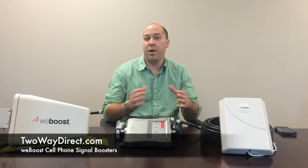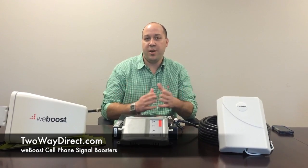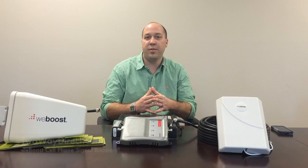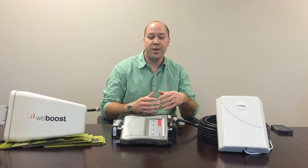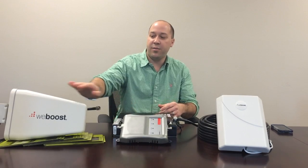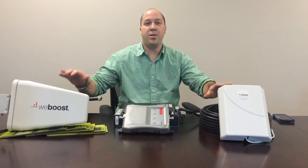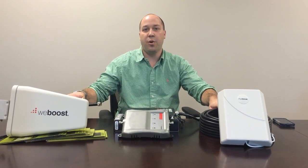Hello, today we're going to talk about unpacking and installing your WeBoost Connect 4GX cell booster. The WeBoost Connect 4GX works with all major carriers and all cell devices, so setting it up is a breeze. In each package you'll find your booster, as well as an external antenna directional, an internal omnidirectional antenna, and two 75-foot spools of coax.